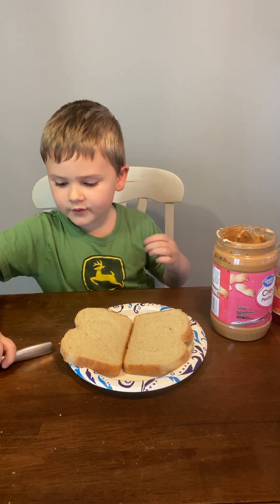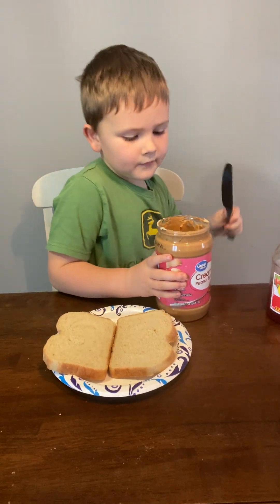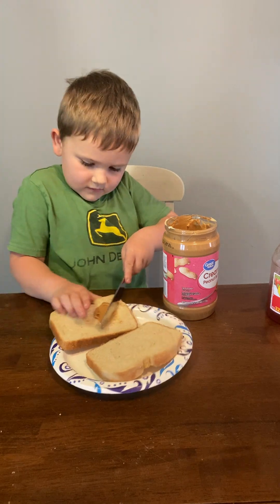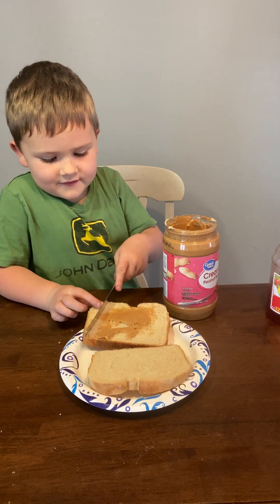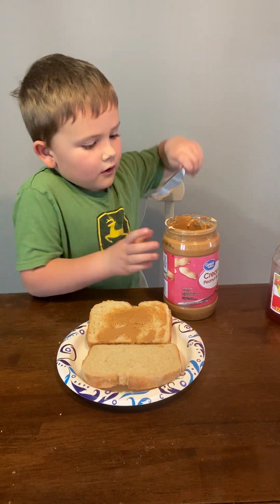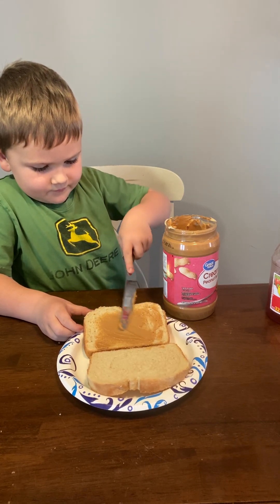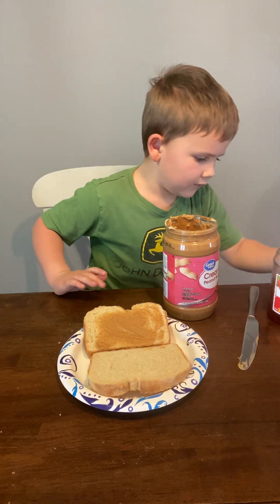Step two, you take the knife and scoop up the peanut butter. You're doing very good. Okay, now you take one more after that. Now, you would say we're done with the peanut butter.